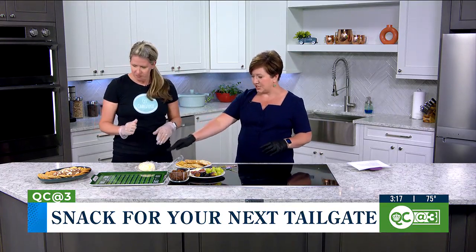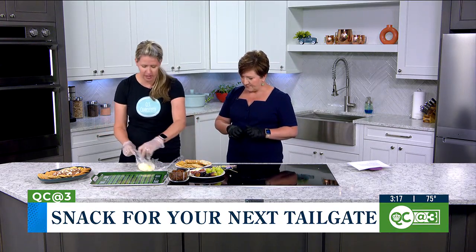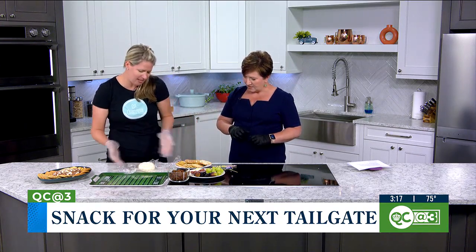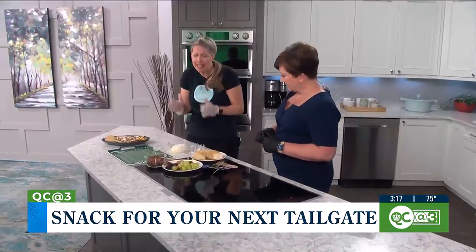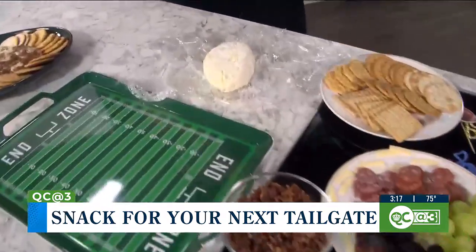All right, so tell me what's in the cheese. So for this one, we took the cream cheese, added apple, and I threw in feta. You can do anything you like — bacon, fruits. I just like to lighten it up a little for the season.